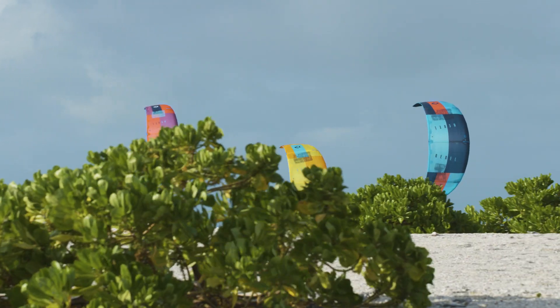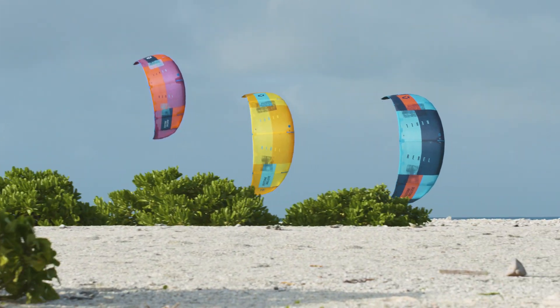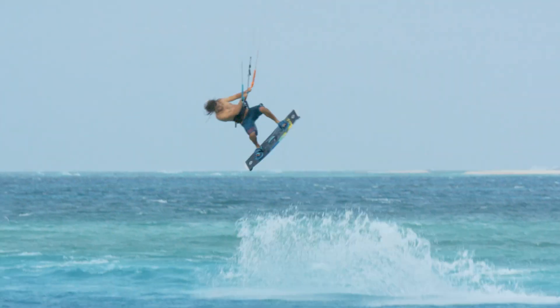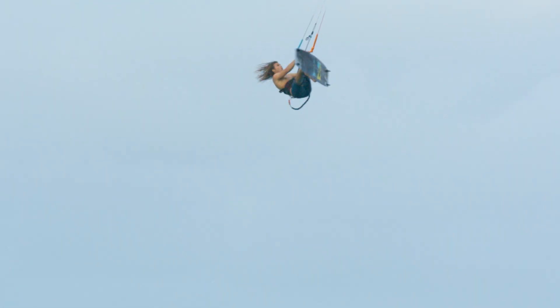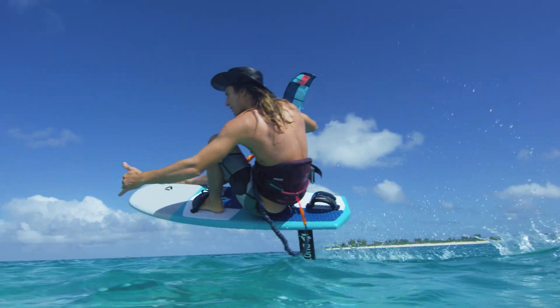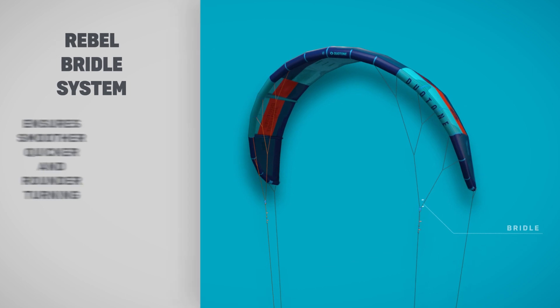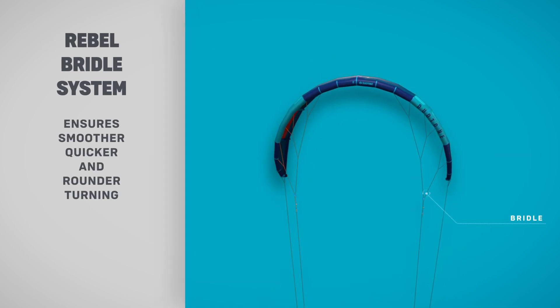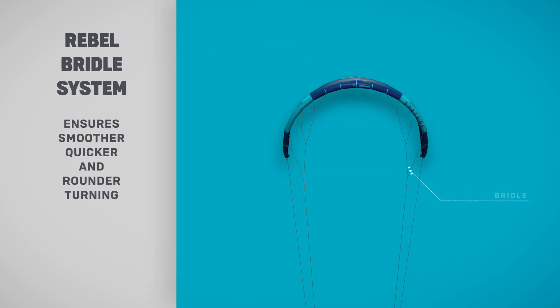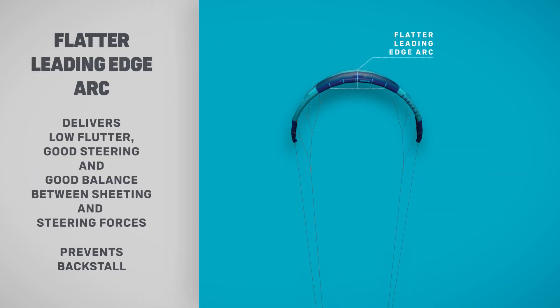The Rebel is an iconic kite with a legendary status. It's the all-time classic freeride machine with stunning hang time and the best sheet-and-go power development. In 2019, we gave the Rebel small performance gains without sacrificing anything. It has better depower, backstall resistance, and jumps are more vertical with the same impressive hang time.